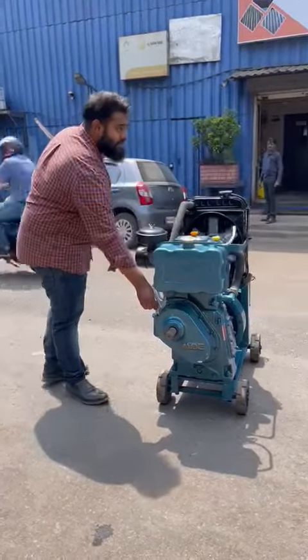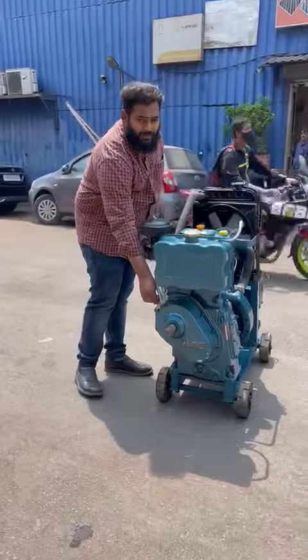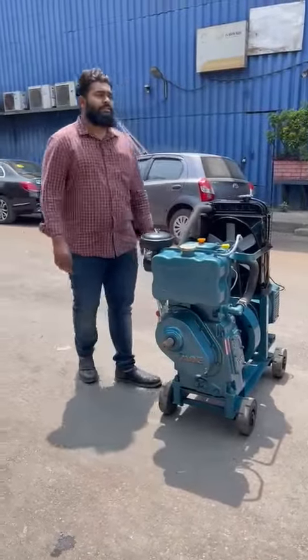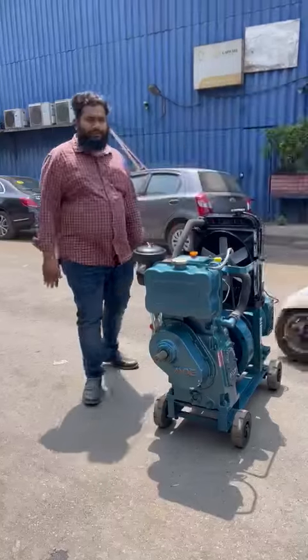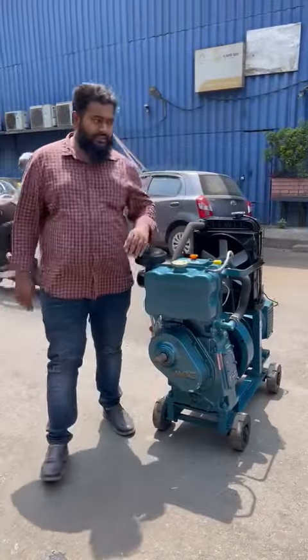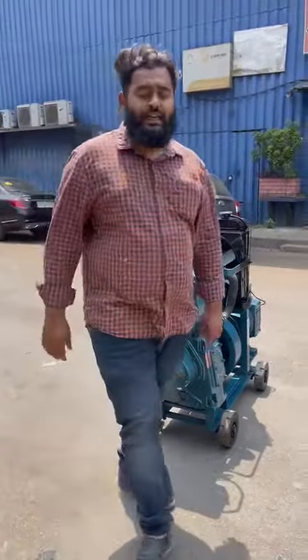Basically it's a noise version generator set for commercial purpose, residential purpose, agricultural, welding, or powering a motor. You can buy it on a low budget. Thanks a lot for watching, thank you so much.